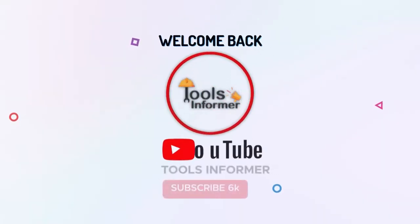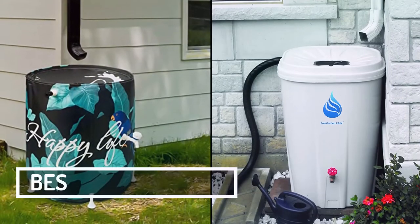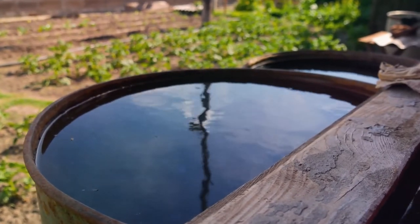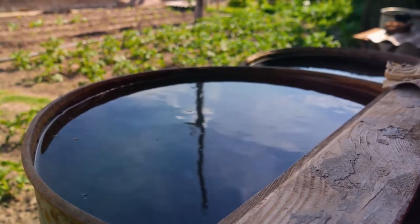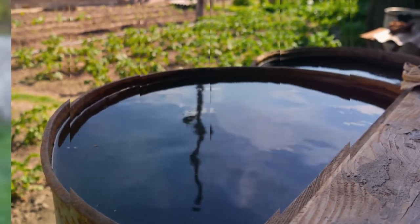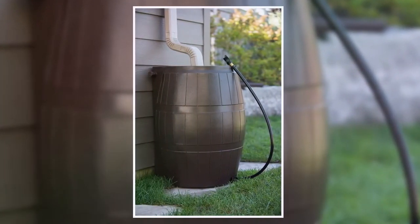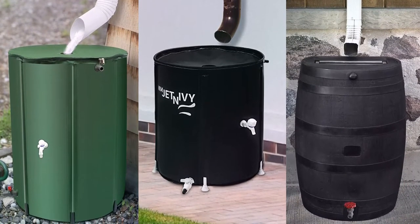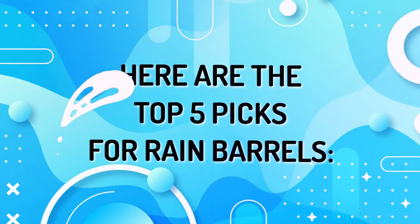What's up, guys? Welcome back to Tools Informer. Today's video is about the best rain barrels. Harvesting rainwater allows you to get through the drought, as you'll have water for your lawn, garden, or household use, but you'll store the harvested water in the best rain barrel. We've rounded up some rain barrels with impressive storage capacity and quality. Here are the top 5 picks for rain barrels.